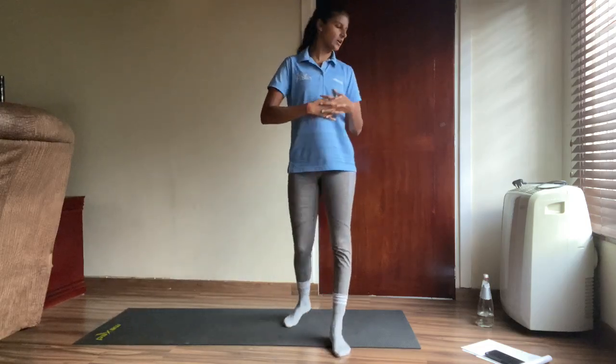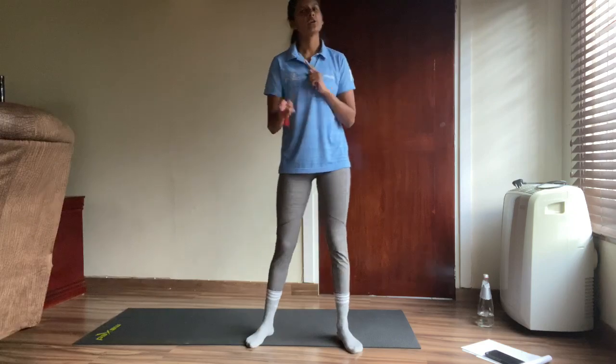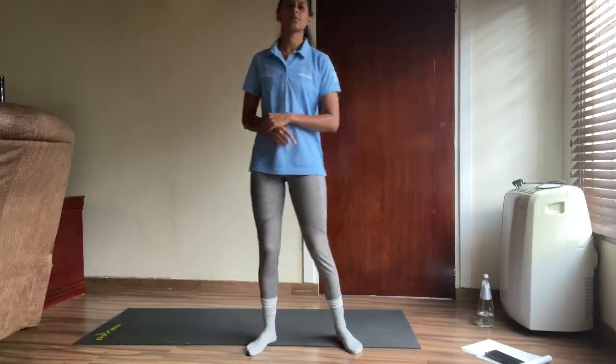I hope you had a good time. I hope you're feeling fresh. You're going to go and cool down now before you rest for the day.